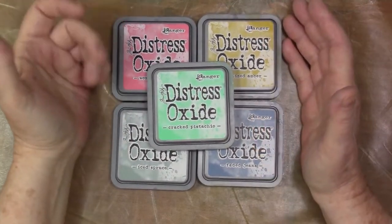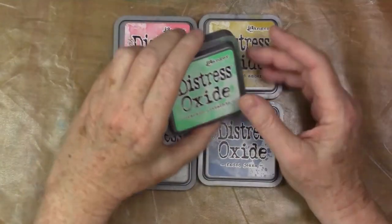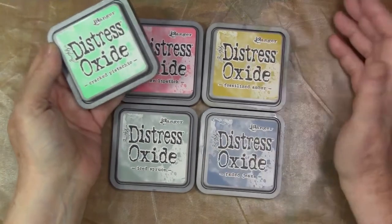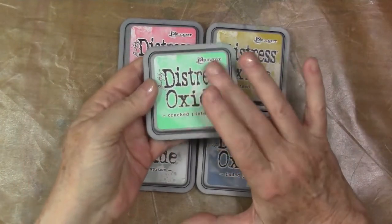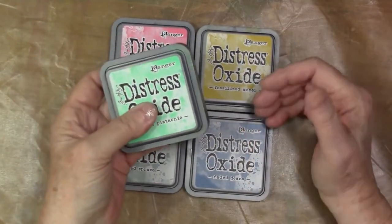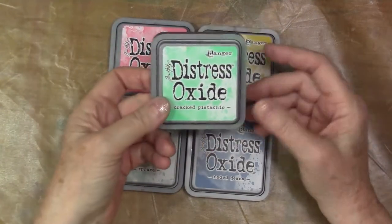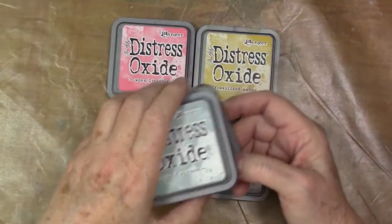Hey gang, Diana here today with another distress oxide technique for you guys. This took me forever to find — I had recorded this video and then it disappeared, but anyway here's what I got. I haven't gotten them all yet, I just dipped my toe into the ink pad.